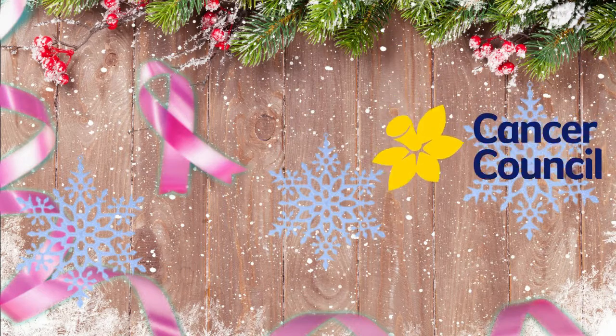Yesterday I found out that my grandmother has been diagnosed with breast cancer. I really do hope she will be okay, but my auntie has decided for her birthday this year she is asking for donations to a fundraiser she has started. The fundraiser is for Cancer Australia.